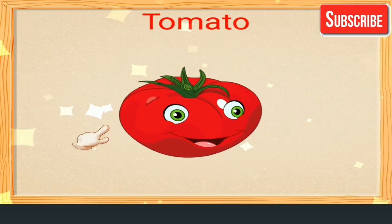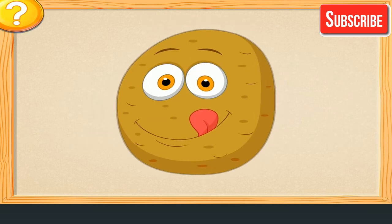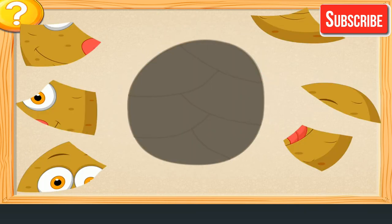Tomato. Join the parts of the vegetable.